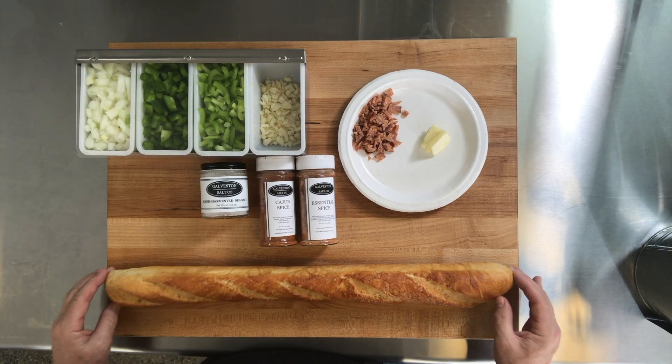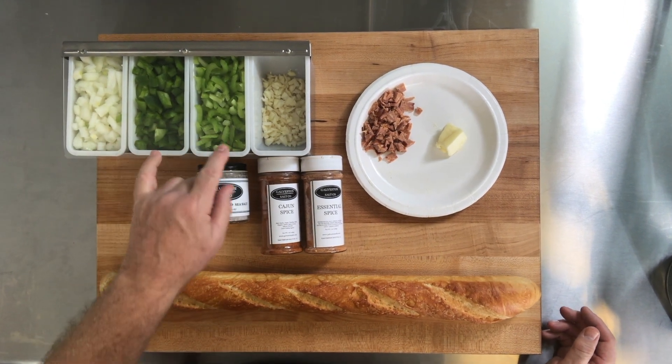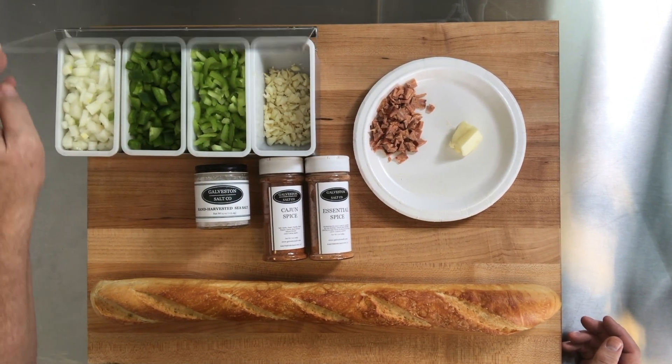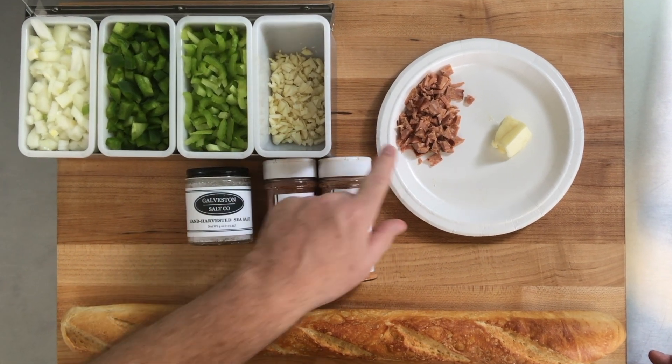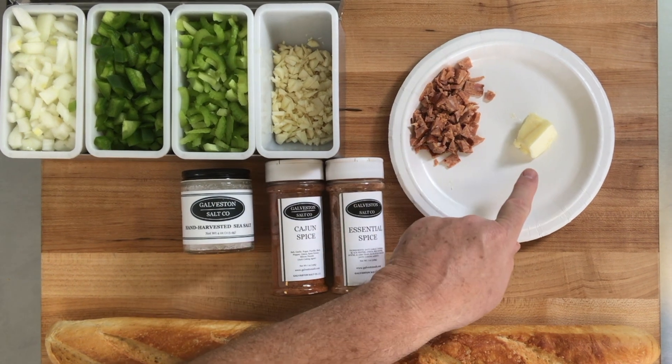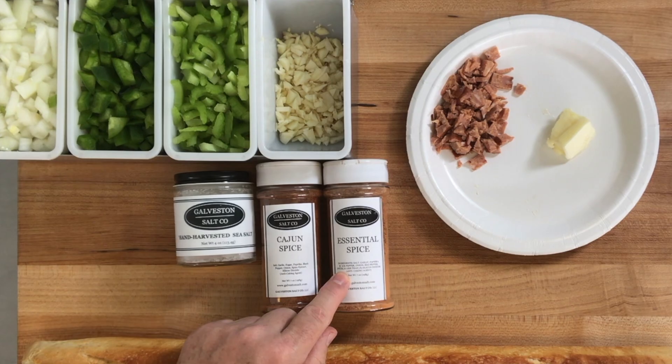Hey, it's Steve at Galveston Salt and today we're going to make a Cajun appetizer using a French baguette and the Cajun Trinity, which is the only Trinity that has four parts. So it's onion, bell pepper, celery, and of course garlic. I'm going to use some smoked sausage, a little bit of butter, some salt, Cajun spice, and essential spice.